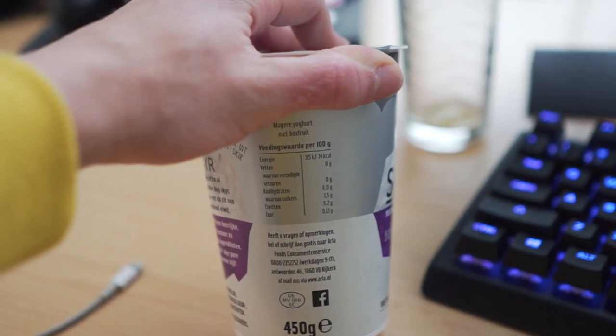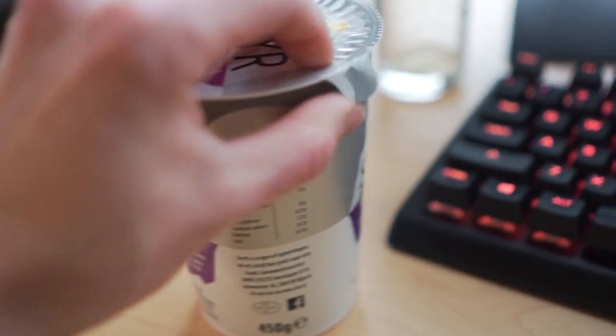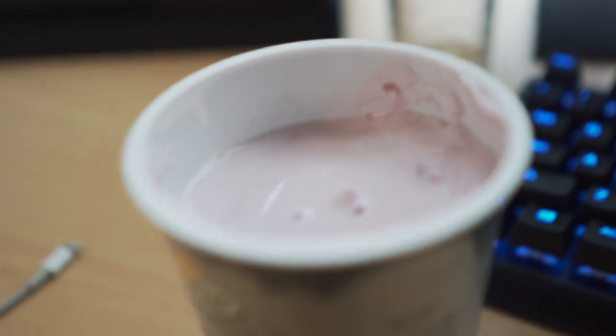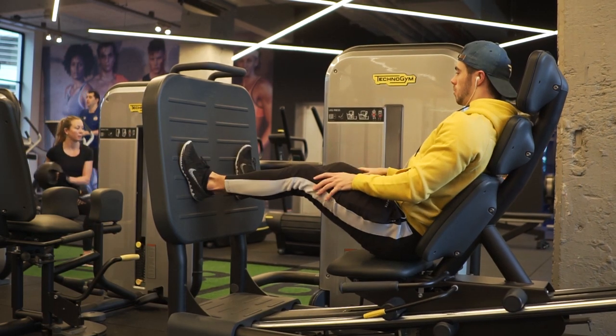All right, we have one more meal to eat before we go to the gym. This is eight grams of carbs per 100 grams, and this is 500 grams, so we have 40 grams of carbs in here and about 40 grams of protein. If this isn't an outfit, I don't know what is. Let's hit the gym — leg day and cardio, let's get it.